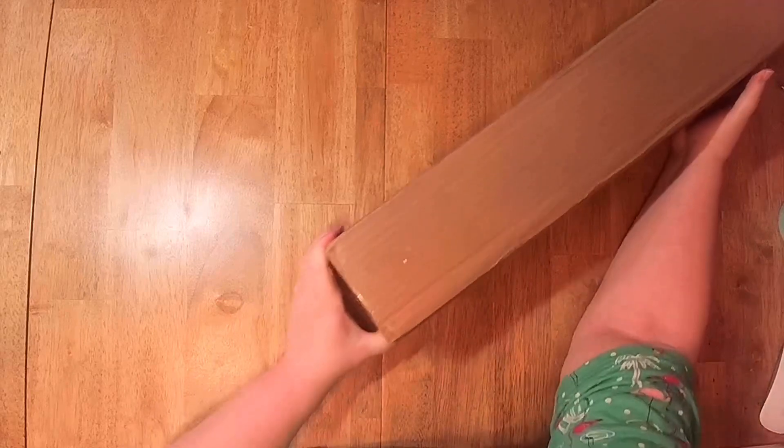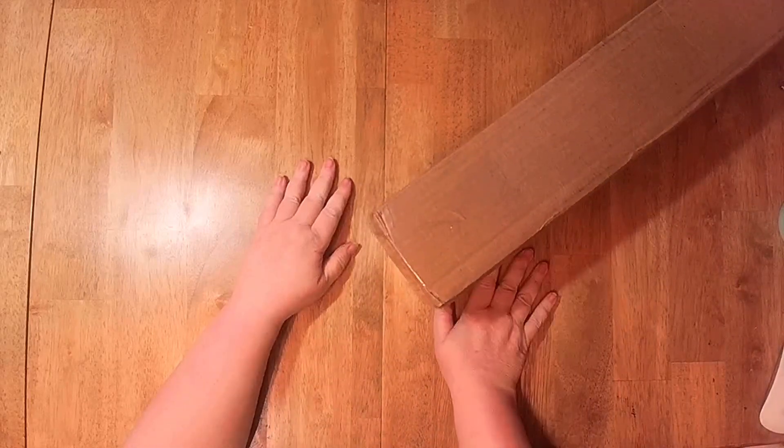Hi! This is Mickey Sunshine Creates and I'm Mickey. I've got a new diamond painting. This was a gift from Yvonne, and I'm not sure exactly what she got me. She told me something about my logo.